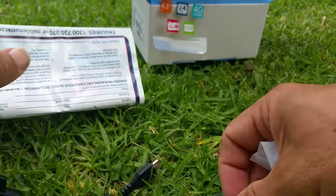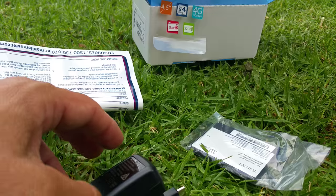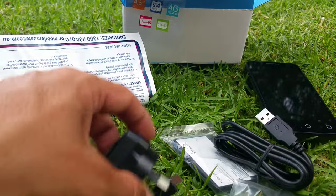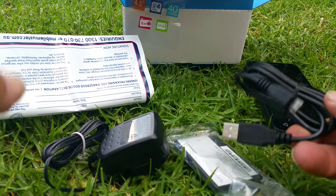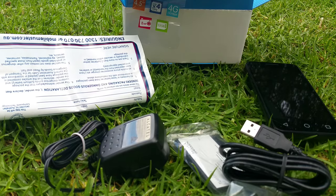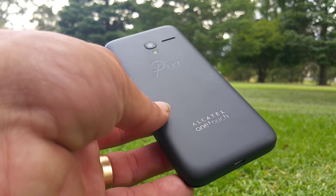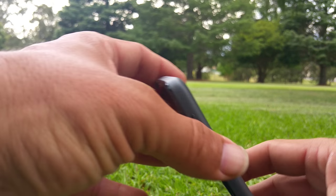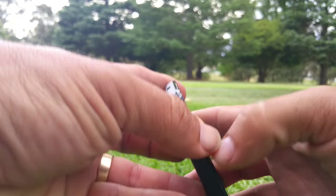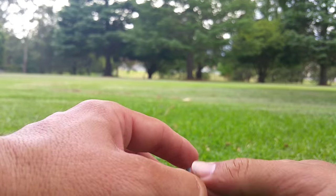There you go, so pretty much the things that you get. Oh yeah, there it is — not sure if you got it — there's a spare USB cable, maybe an extension, and that's it.